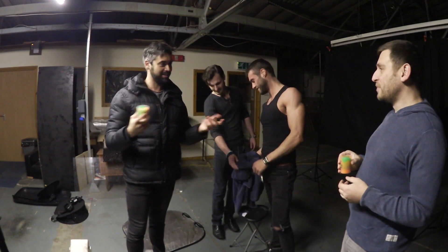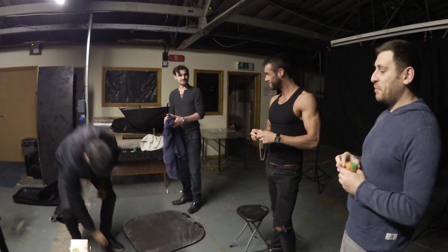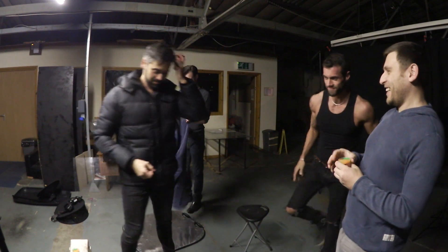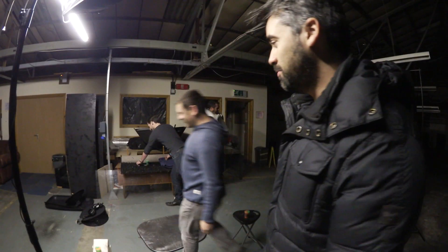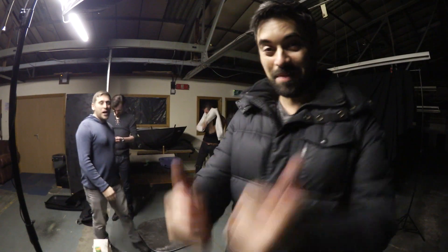I Googled slime portraits and there aren't any — I wonder why. Make your own slime: PVA glue, water, borax, salt, whatever else. Is it worth saying please like, comment, share and subscribe? Happy days.